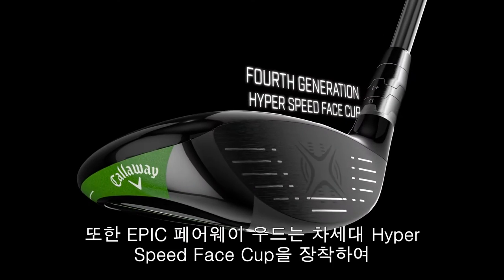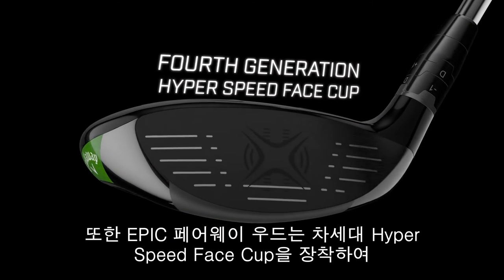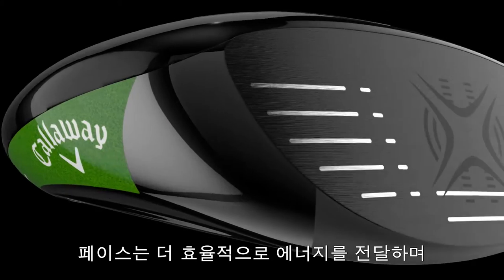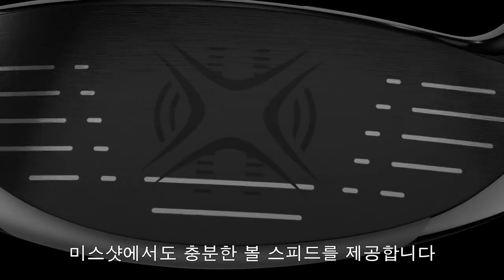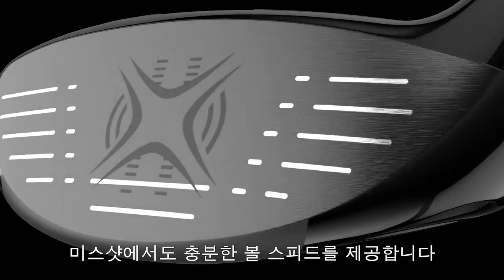We relocated that saved weight into key locations in the head to lower and deepen the CG and increase MOI. Epic Fairy Woods also feature the next generation of our HyperSpeed Face Cup technology. In this generation, the edge of the face flexes and releases more efficiently to promote increased ball speed across a larger part of the face.